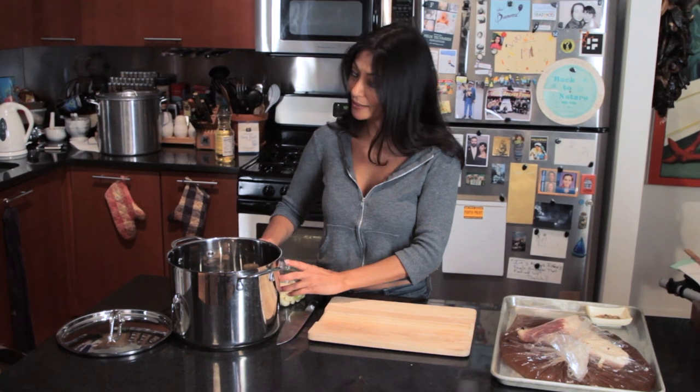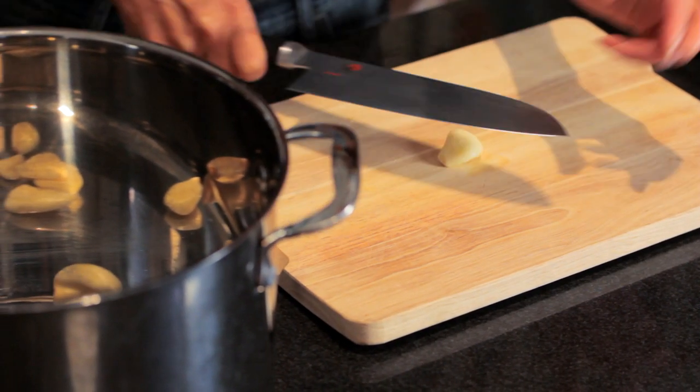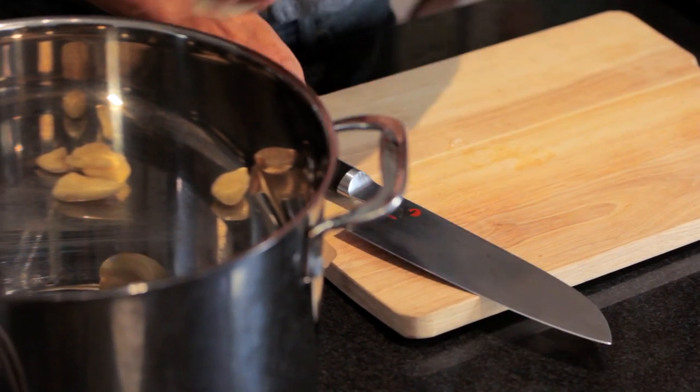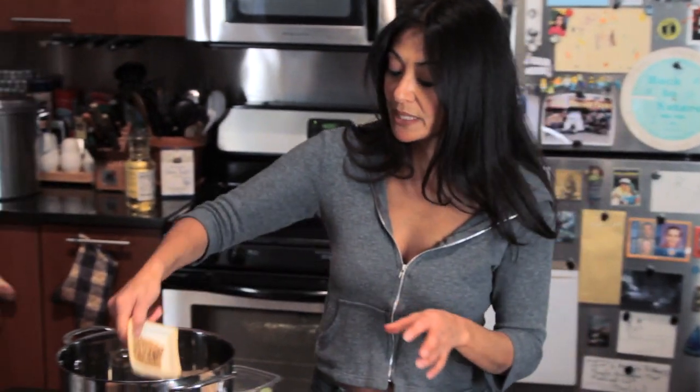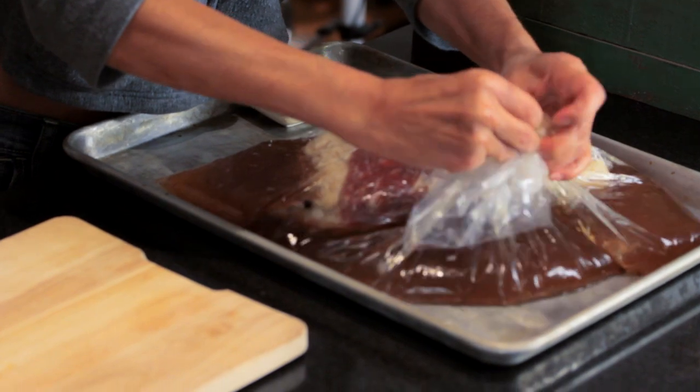First things first — I like a lot of garlic, and I like my corned beef to have the garlic flavor. So I'm gonna do about three to four garlic cloves. Then add a little bit more spices, about two tablespoons, and out comes my brisket.